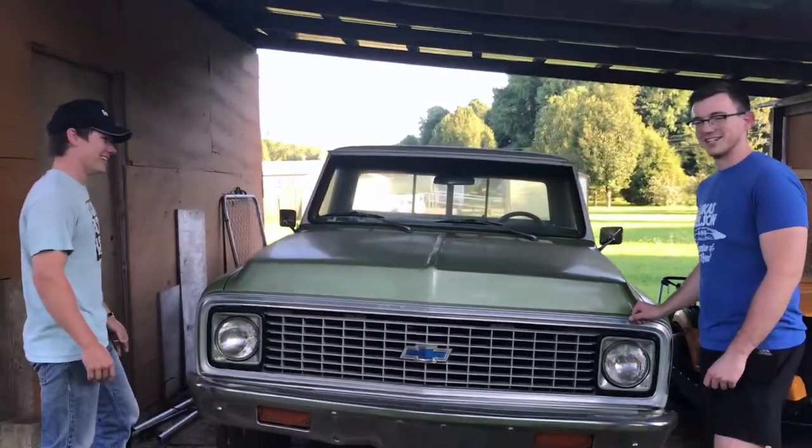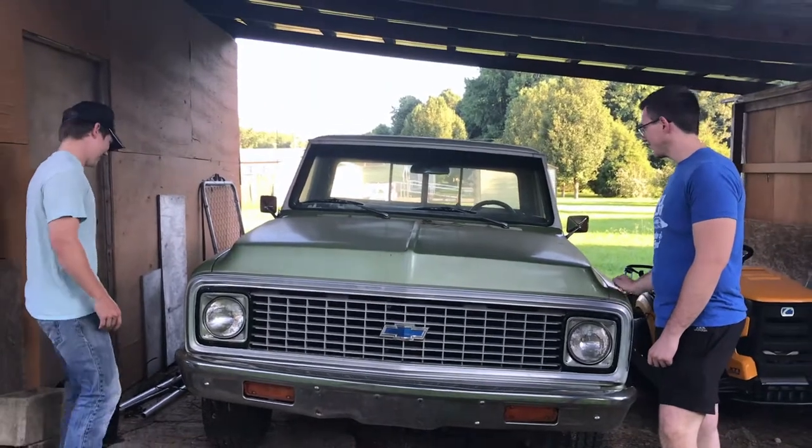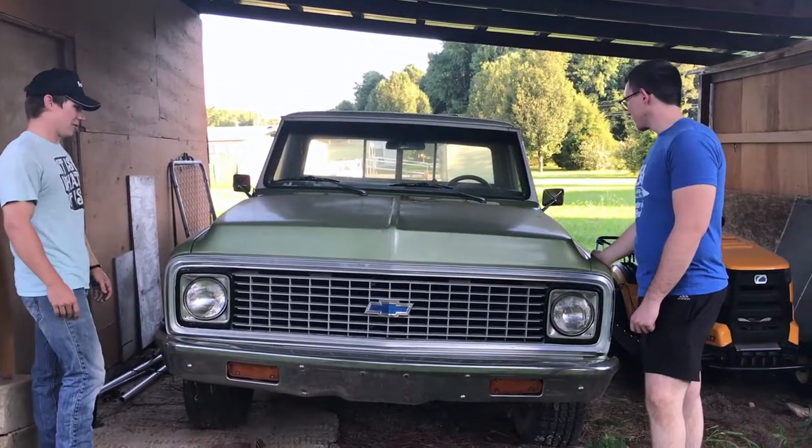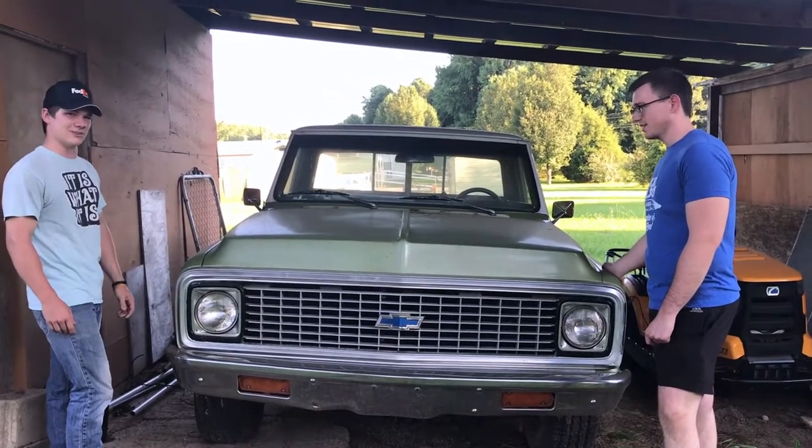Real dusty. Very dusty. I'm not sure how long it's been sitting here, but yeah, it's a '71 Chevy and I don't remember exactly what it's got in it, so let's check under the hood.